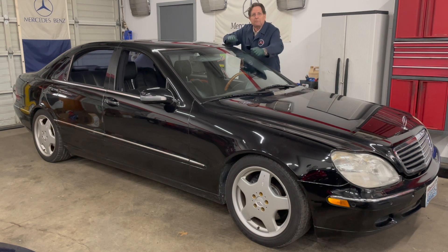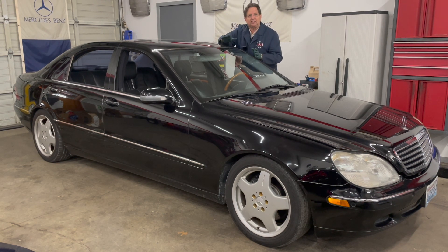Glass is not like paint. You can't just get a power buffer and buff away on it. You could buff away on glass forever with automotive polishing compound for paint and it would never do anything. It takes a very special compound. Let me show you now how we went about this, and I'll show you a close to the end result.